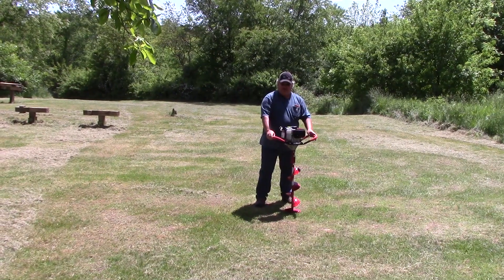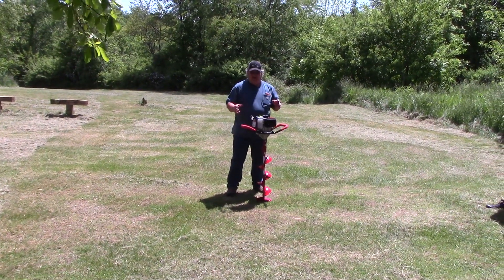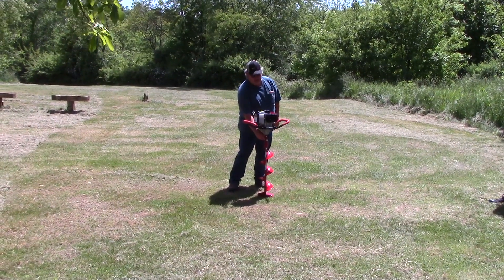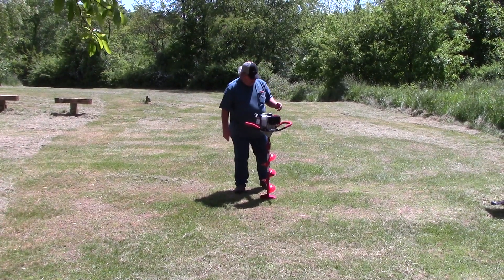This is my Earthquake E43 auger. I did a video putting it together because it's simply putting a screw in here, putting the auger bit on, and the fish tail on the end of the auger.